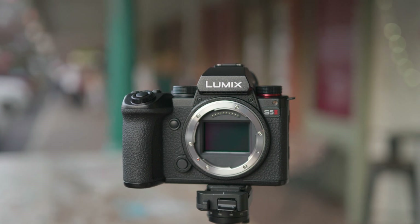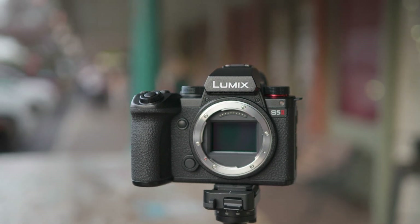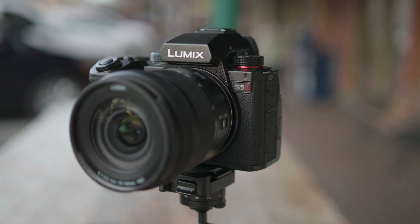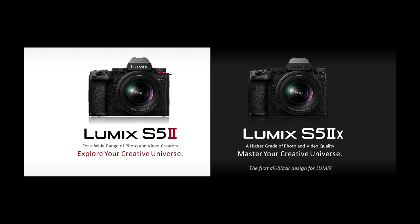We're getting two new cameras from Lumix: the S5 Mark II and the S5 Mark II X. Both of those cameras are available for pre-order now — links are down in the description below. The S5 Mark II will be available by the end of the month, and the S5 Mark II X does not have an exact date as of yet.